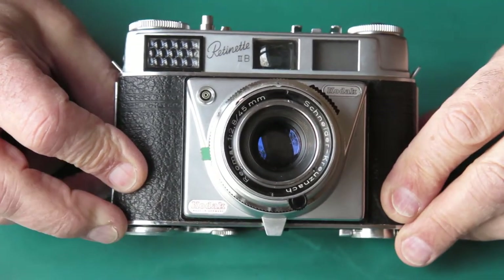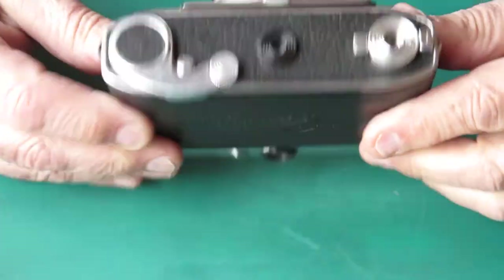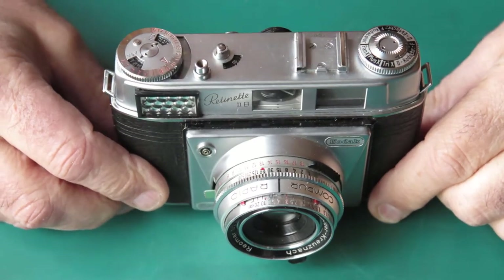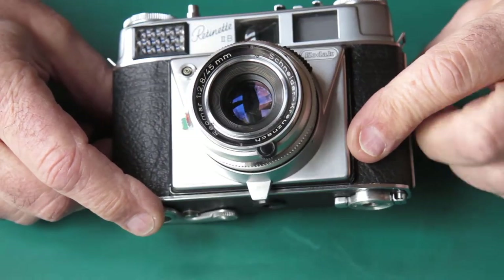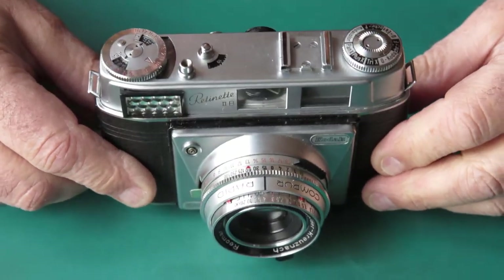Here I've got a Kodak Retinet 2B camera. I regard this as the pinnacle of the Retinets — this is as good as they got. I quite like this model. It's a shame it didn't have a Xenar lens. If it had a Xenar lens it would have passed as a Retina really.